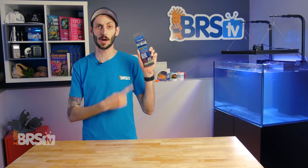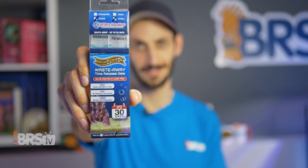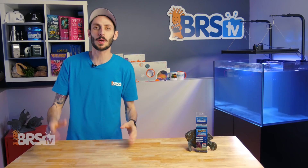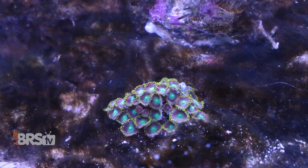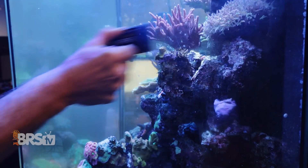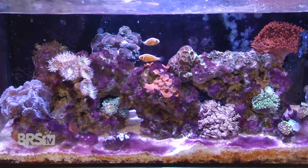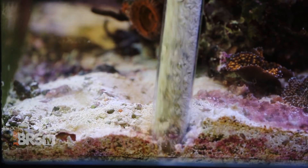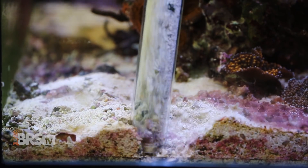Hey, it's Thomas here, and today a quick review on Dr. Tim's Waste Away Gel. If you want a super easy, no-effort-required way to prevent pest algae and bacterial outbreaks before they start, wipe down your glass less often, fend off that little bit of algae you've noticed before it takes over, while also removing organic sludge built up in your rockwork, substrate, and even your plumbing — Dr. Tim's has got you covered.